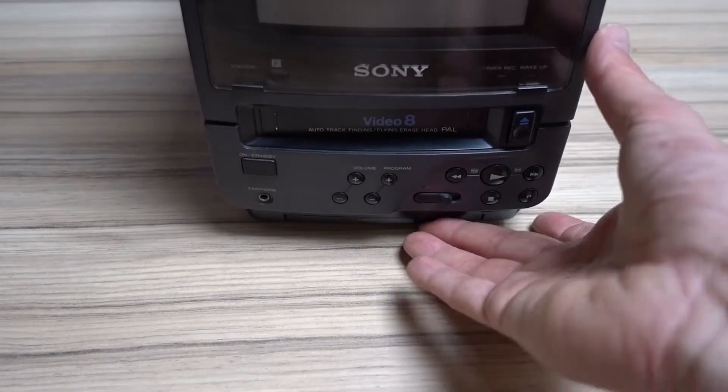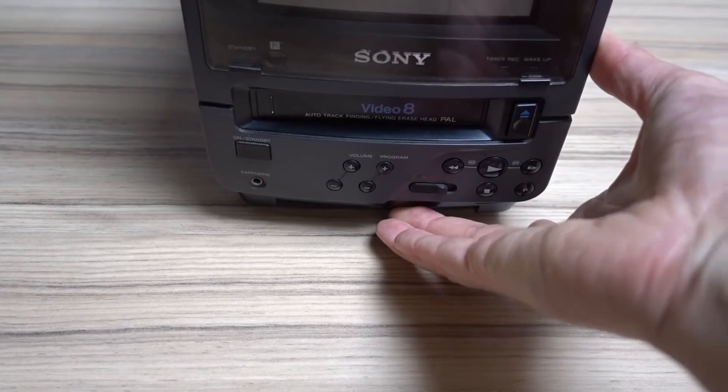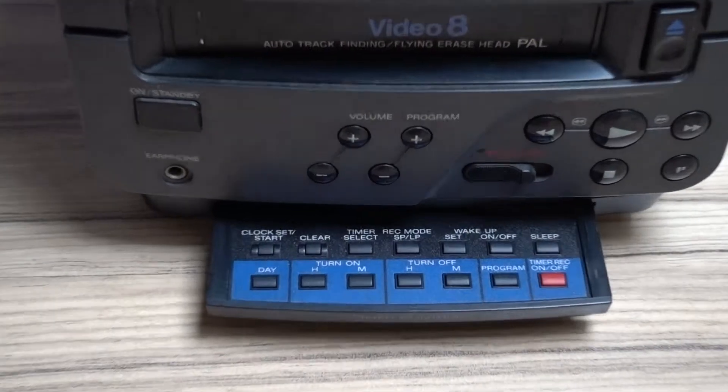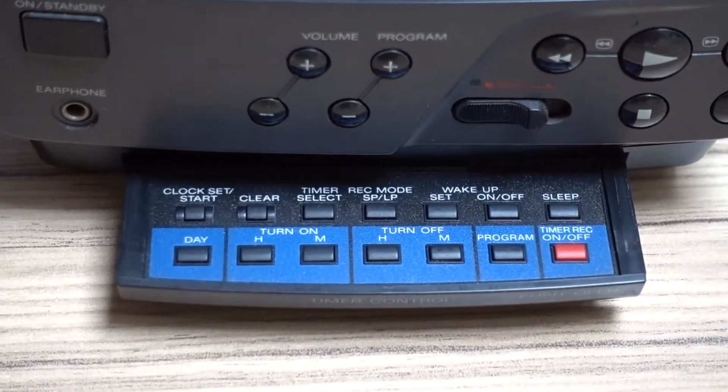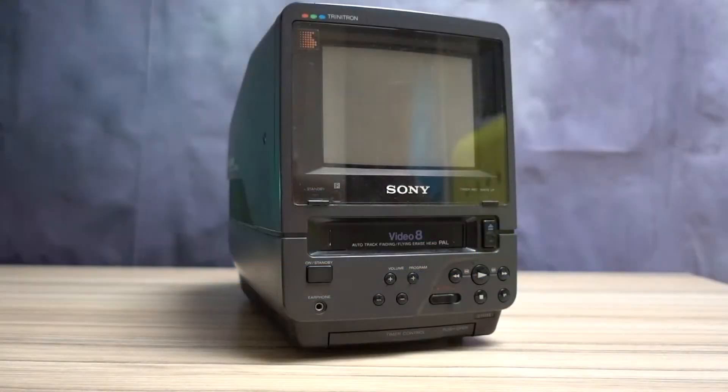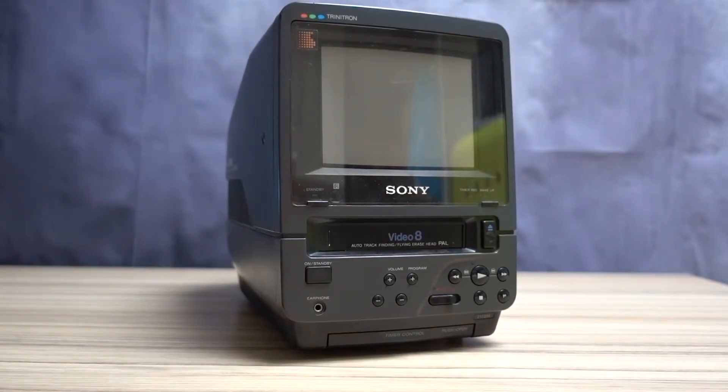Hidden behind the front panel, there are timer controls for the built-in Video 8 recorder, meaning that you could use this device as a smart standalone VCR and record broadcast TV programs. It features a clock and a timer, allowing you to program the unit to switch on and record TV programs as they would start, without physically being there to hit the record switch yourself. Basically, the unit could do everything one would want to do with a VCR in the late 80s, while also being a portable Trinitron TV.